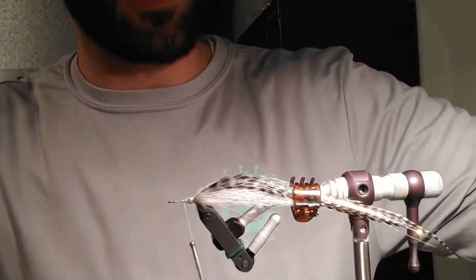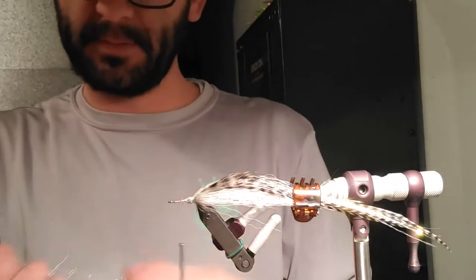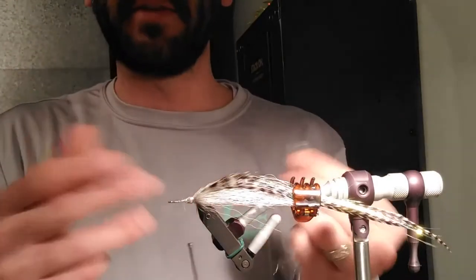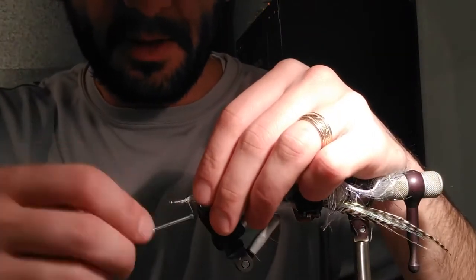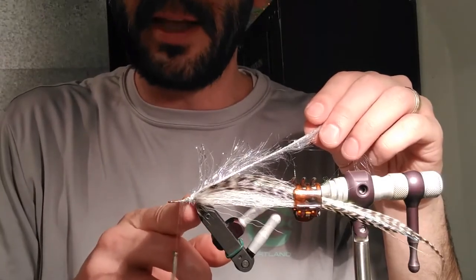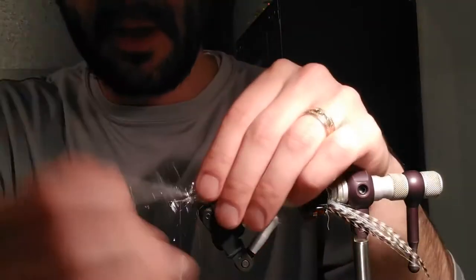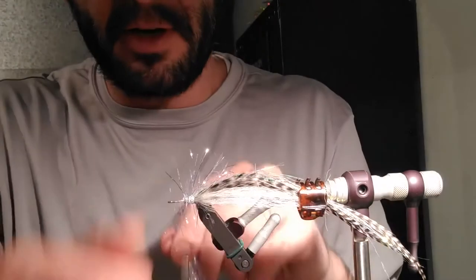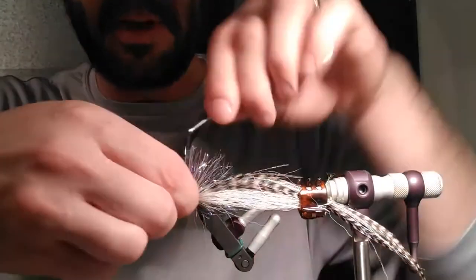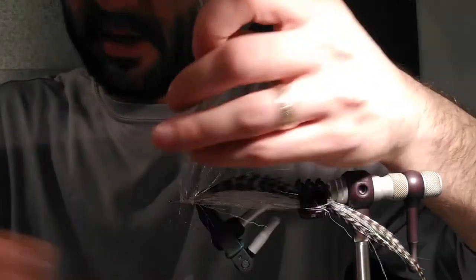The next step is grabbing a little bit of UV polar chenille — this step is totally optional. I like it because it adds a little bit of under flash without adding any bulk to the fly. Tie it on, bring the thread forward a little bit leaving about half a centimeter of space at the front, and do about four to five turns. It's just to fill a little bit of space and add a bit of flash that's going to show through as it's pulsing in the water.